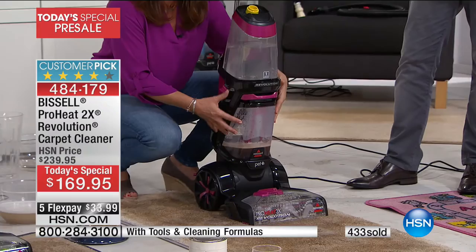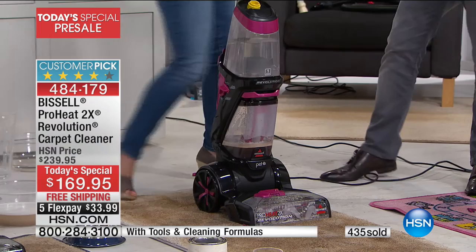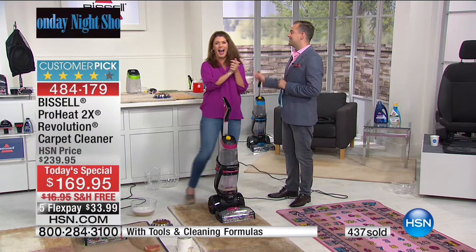They've perfected the art — two tanks, the newest most innovative design for Bissell, almost a gallon capacity. That's what's going to allow you to deep-clean all those carpets. Jenny Bond, I wish you the best of luck. This is a special sneak peek just for Monday Night Show viewers.